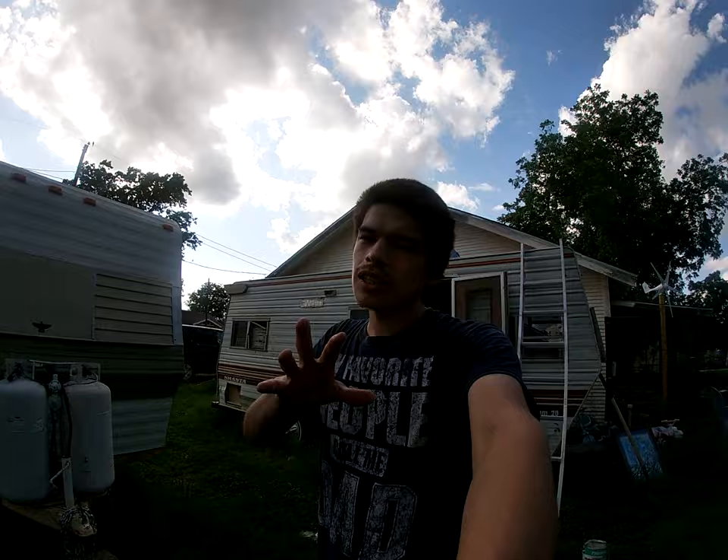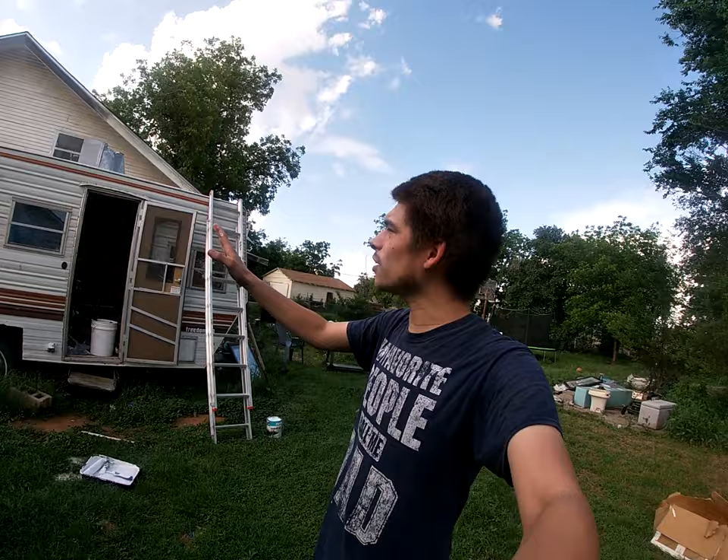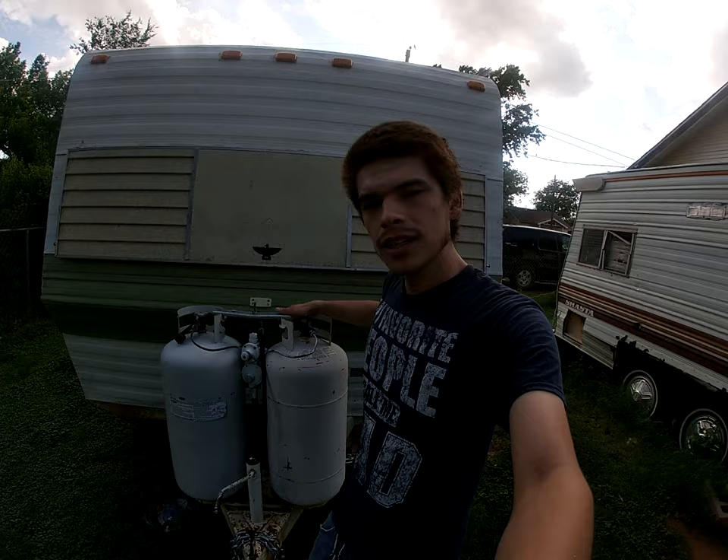That is all for this video — make sure you hit that thumbs up, comment down below what you like, what you think I should do with this thing, and what color it should be. What color should the Shasta be? Also, we need a nickname for this thing because we can't keep calling it the Shasta — we also need a nickname for the Wilderness. Comment down below if you guys can think of any names for these two. Make sure you hit that subscribe button so you don't miss a video, and let me know if you guys like the new name. Until next time, see you guys later!